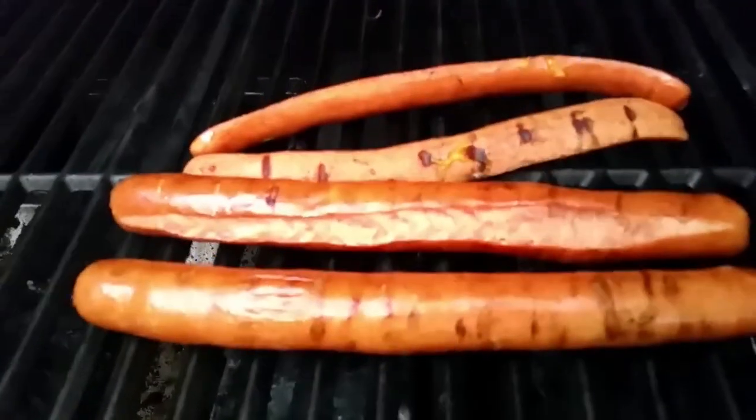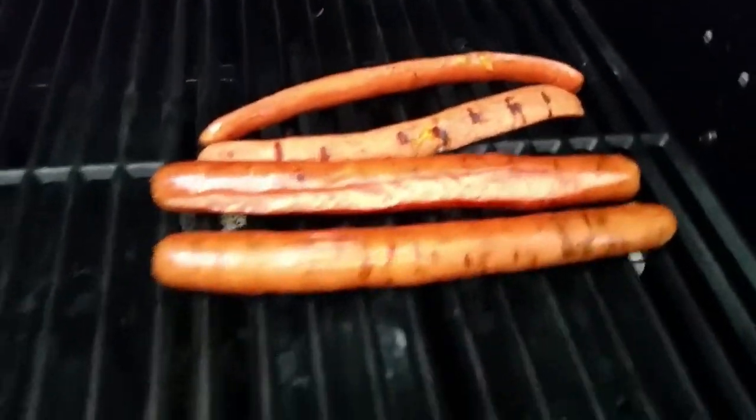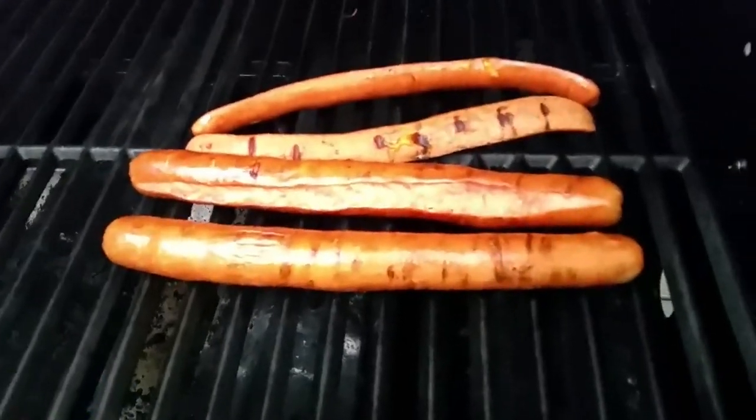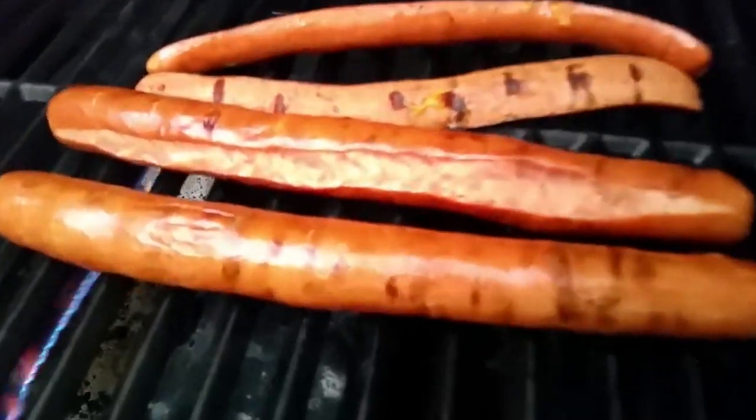You can see how they've plumped up and some have even split. You don't have to leave them this long — they're done when you boil them, they're done when you get them out of the package. But you get the grill marks and the caramelization. That's about a foot long, at least 10 inches.